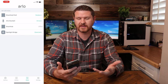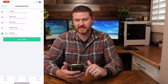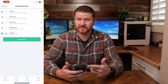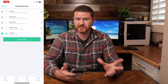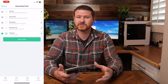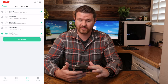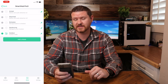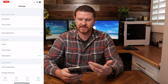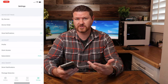If we take a look back at the bottom tabs, we also have modes. This is how you can put your camera into different settings. Here are your different options for modes — you can either arm or disarm the cameras, put it on a schedule so that it can arm or disarm at certain times, we've got geo-fencing so if you leave the area you can set different stuff up, and then we also have custom settings. The last tab at the bottom is settings, where you can control account profile settings and also your Arlo Smart subscriptions.